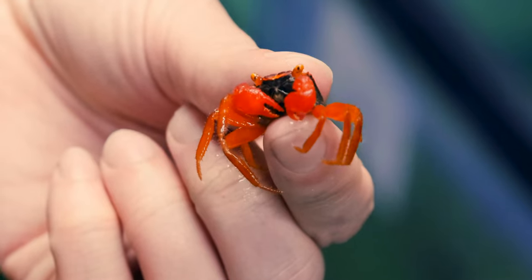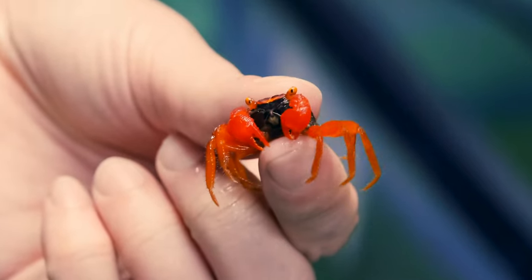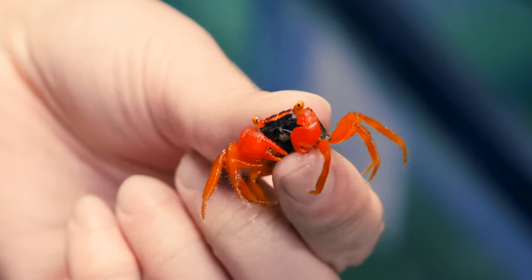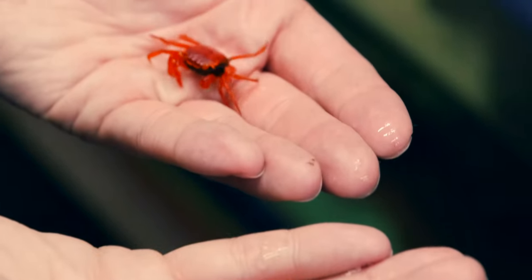They're great for little bioactive terrarium setups. They do really well with plants like bromeliads and ferns, they'll climb around, and they're super interesting to watch. They're actually little predators, which is cool. They'll eat a lot of different things, but if you give them pinhead crickets or fruit flies, they'll go after and hunt them, which is really neat to watch.